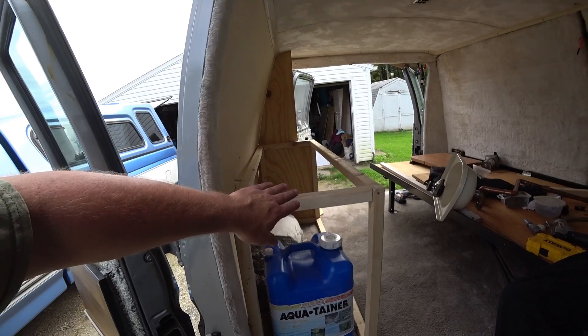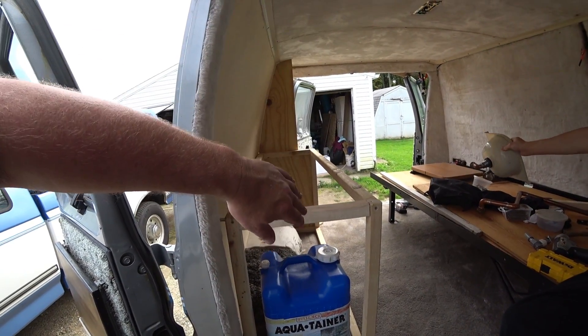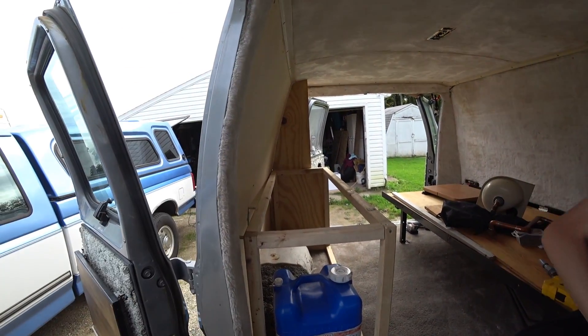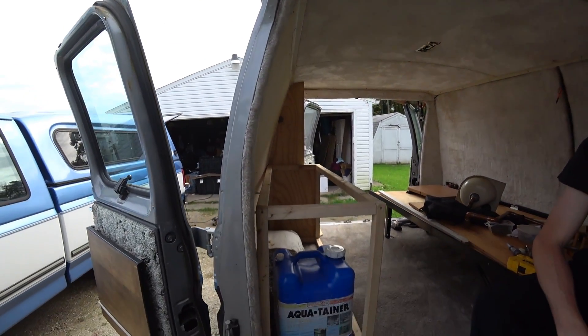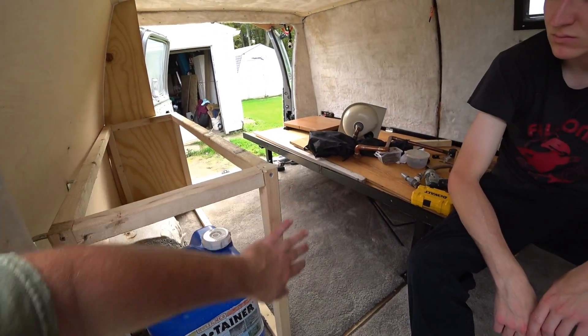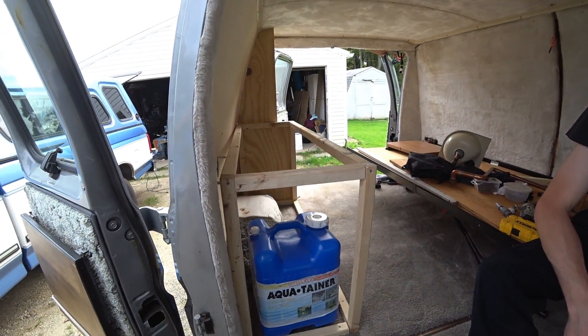Let us get back to putting the template together so we can make this up right here. Hopefully whenever these two are set up correctly, we'll be able to make it to where some shelves are up top here, and then we have to figure out doors and everything else - so lots to do.